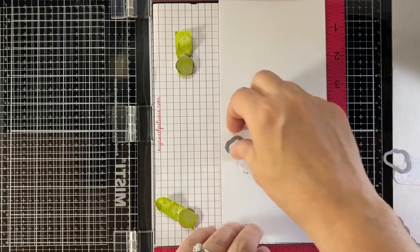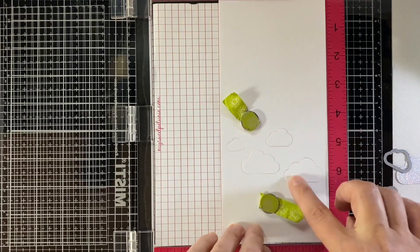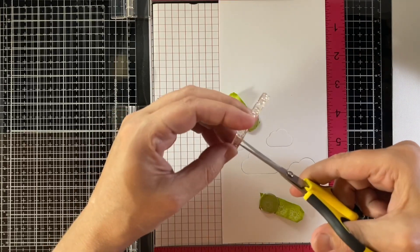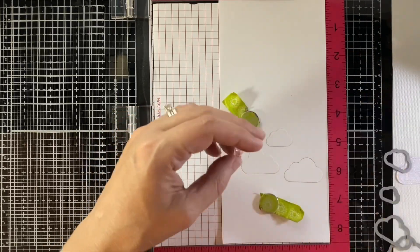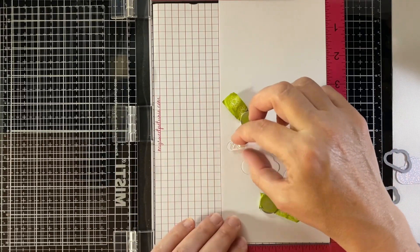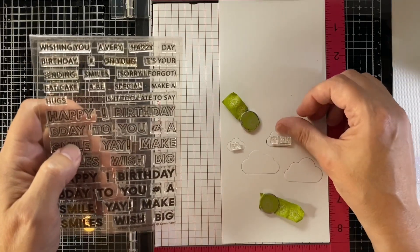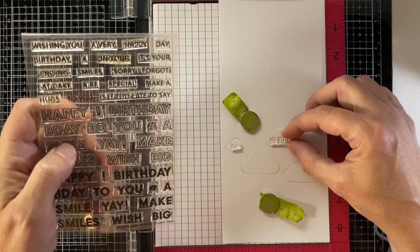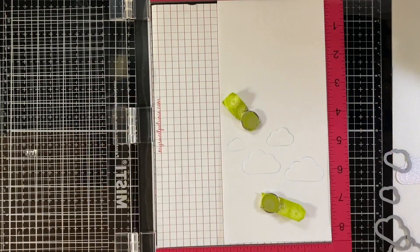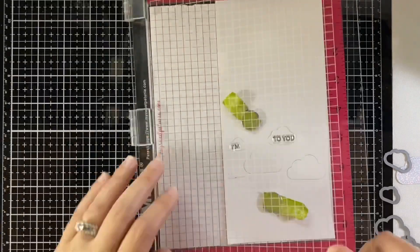Now I've die cut from All the Clouds coordinating Lawn Cuts these different clouds, and I want to put the sentiment on the clouds. I'm clipping out the word 'I'm' from Smooth Sailing, putting that on the smallest cloud, and then from Offset Sayings Birthday I'm using the stamp that says 'to you.' I'm going to use some Lawn Fawn Jet Black ink, ink those up, and stamp them down.